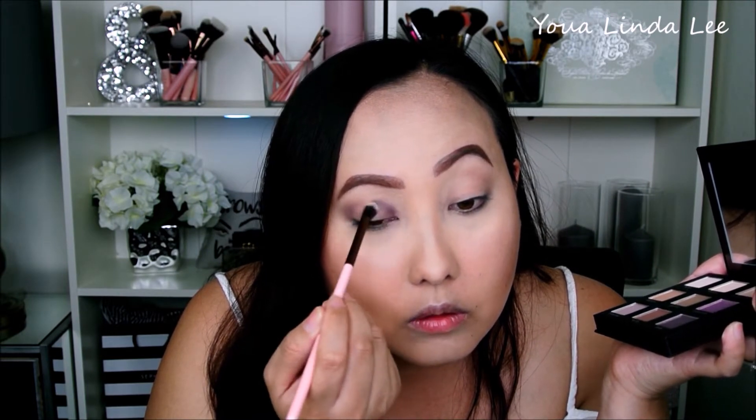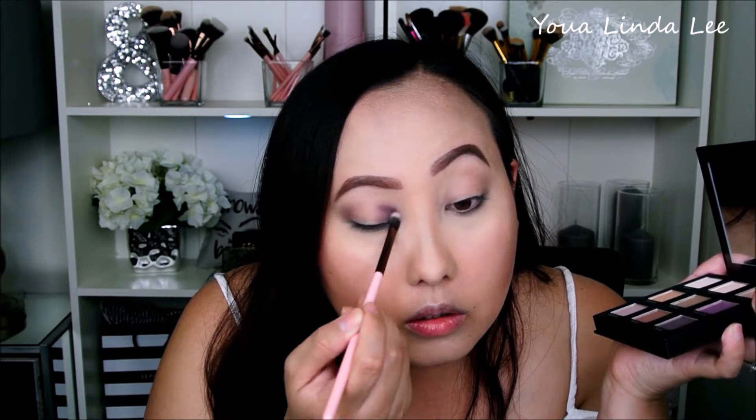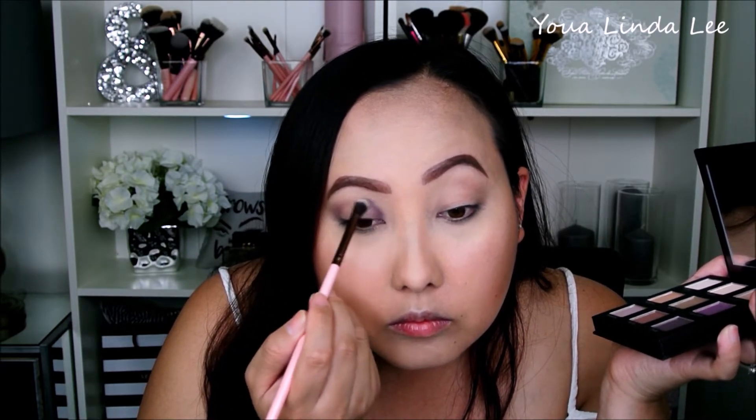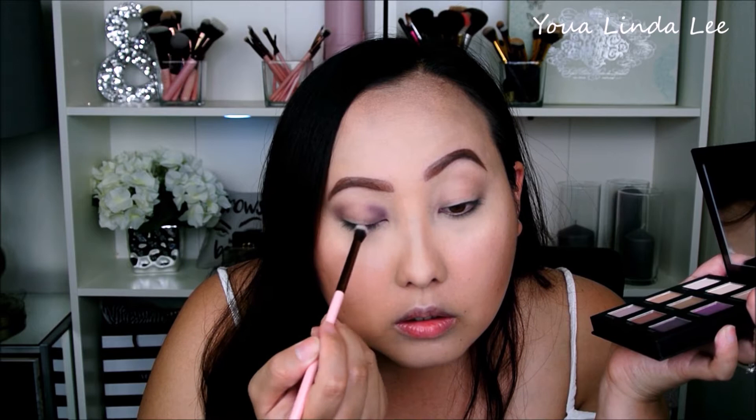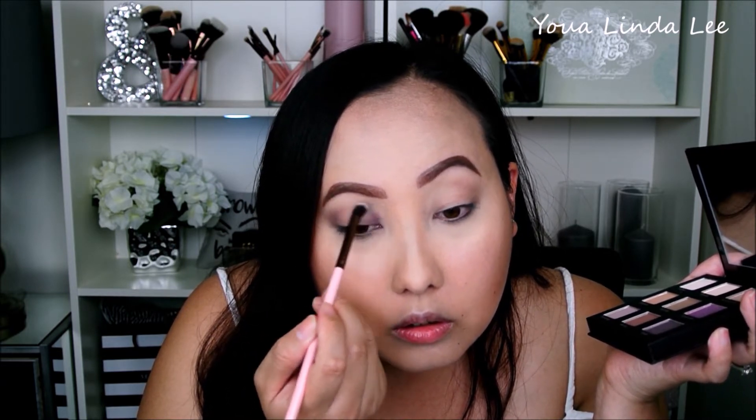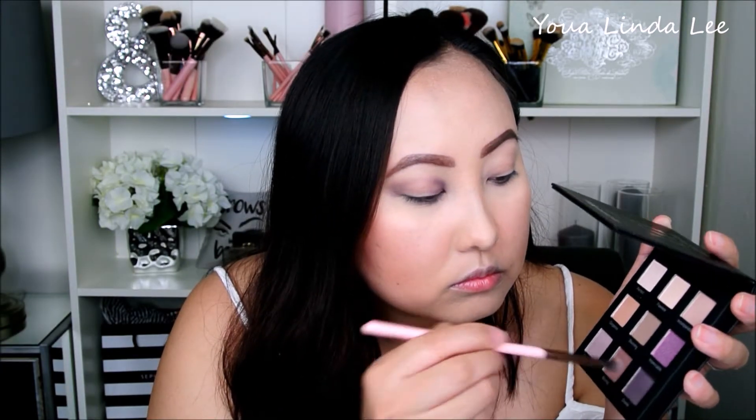It is always easier to pick up a little of the shadow first and build up, instead of grabbing a lot and then it's really difficult to blend out. So here I am just taking my time and slowly blending out the eyeshadow until I like it.